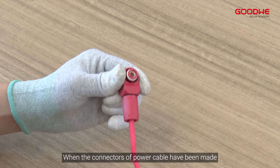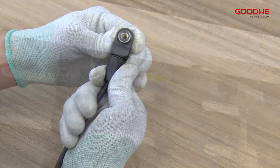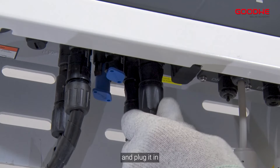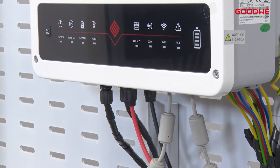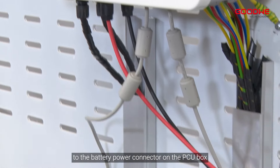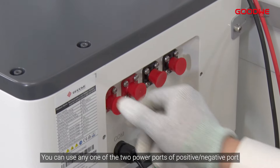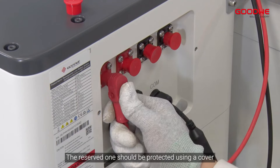When the connectors of the power cable have been made, follow the above steps to make another connector. Then connect the connectors to the battery terminals of the inverter and plug it in. Connect the other side to the battery power connector on the PCU box. You can use any one of the two power ports — positive or negative port. The reserved port should be protected using a cover.